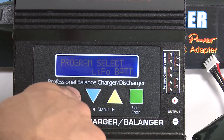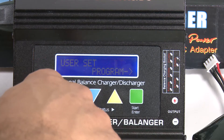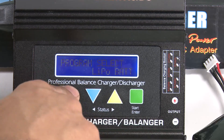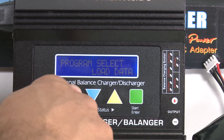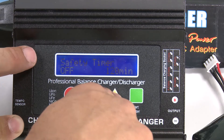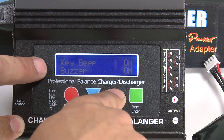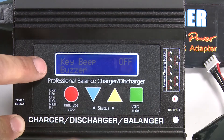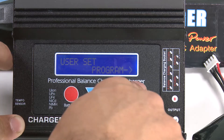You can hear it beeping right now — that's the sound my wife hates, especially at two in the morning when a battery is done. She thinks it's a fire alarm. So let's head back into the program, jump up to the key beep and the buzzers, and turn both of those off for peace and quiet.